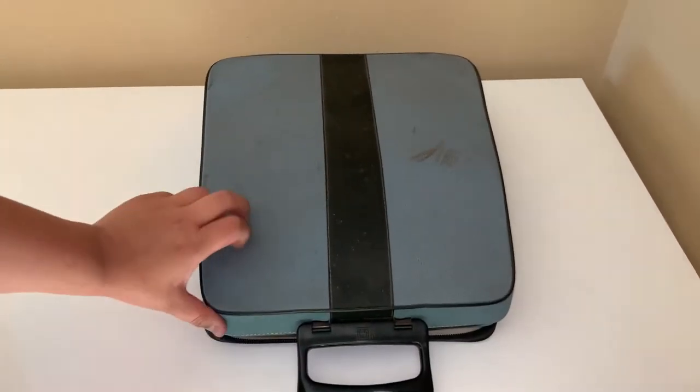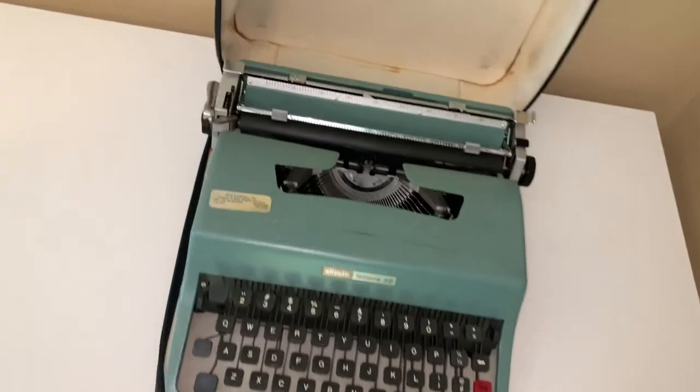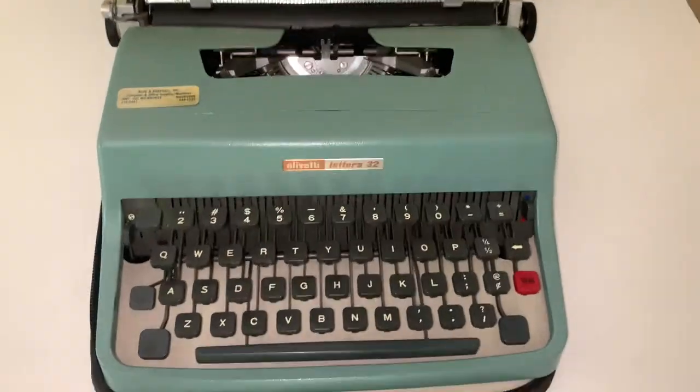Hey guys, it is Taylor Grant and today I will be showing you how to do some cleaning, oiling, troubleshooting, and general maintenance on this Olivetti Lettera 32 typewriter.